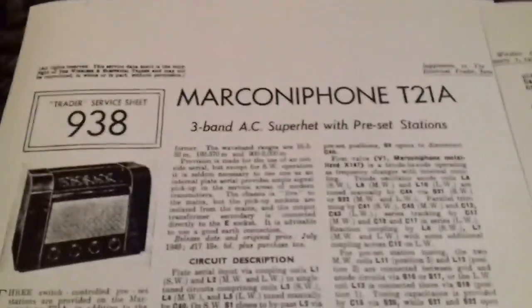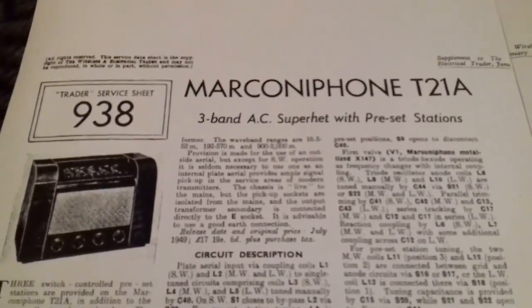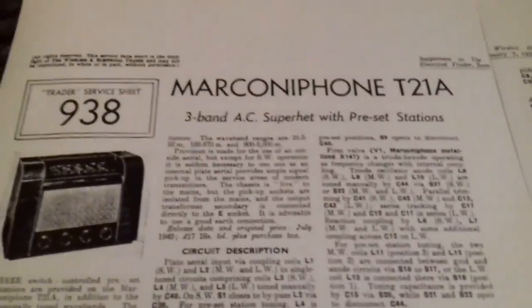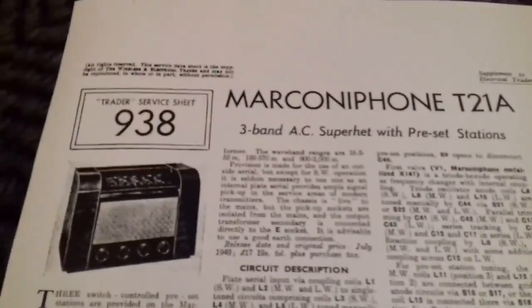This is a trader sheet. Trader sheets were issued to the wireless service trade as supplements to this publication — the Wireless and Electrical Trader — and they were all in a standard format.